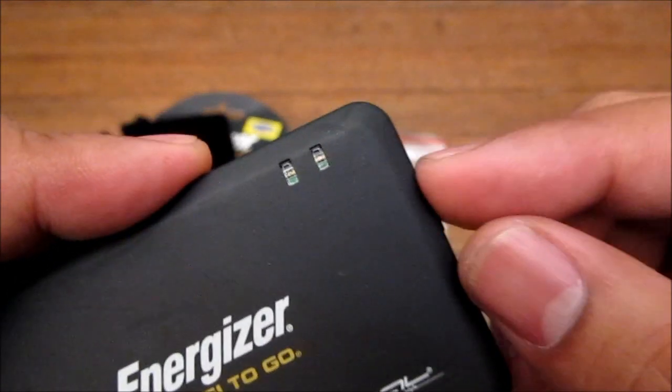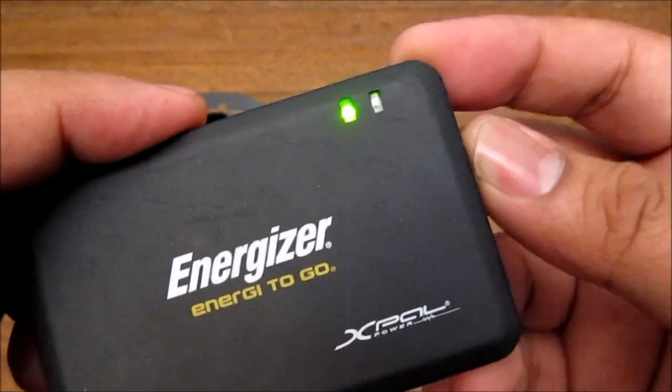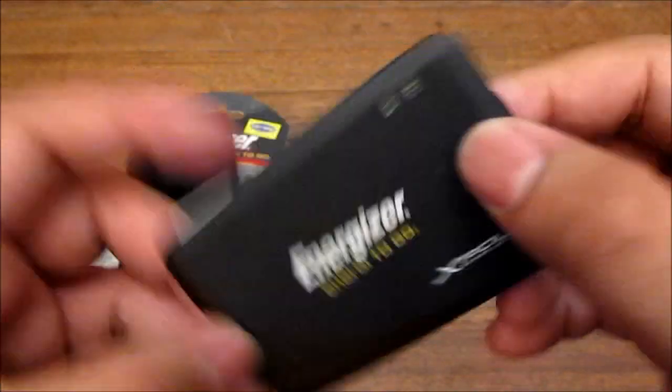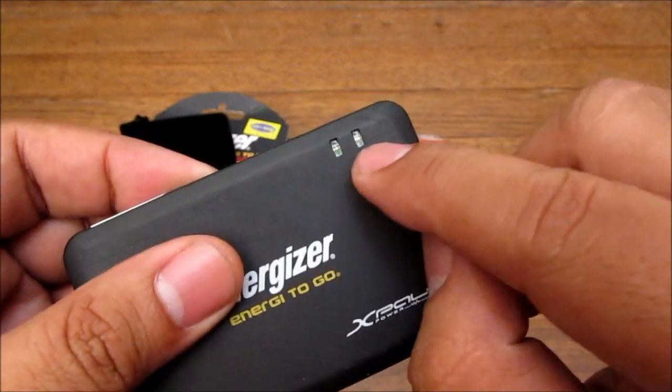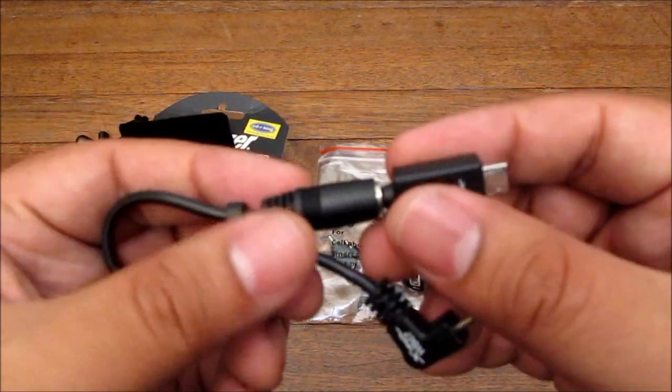You press this button to see if it's charged. When it lights green, it's charged. If it doesn't light up at all, that means it's totally drained. When you're charging, one light comes on to show the status.